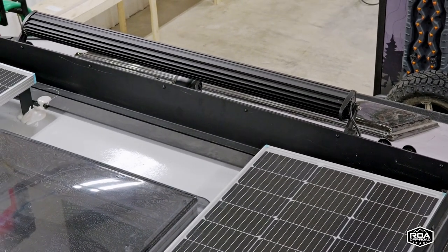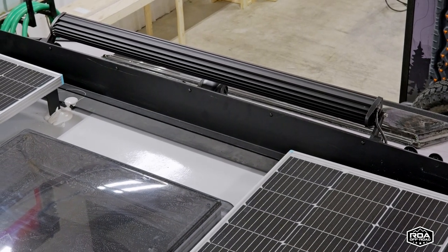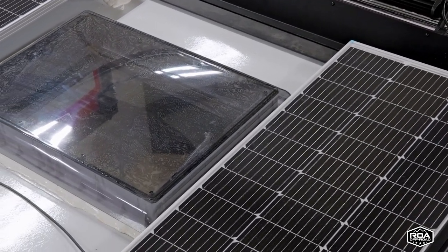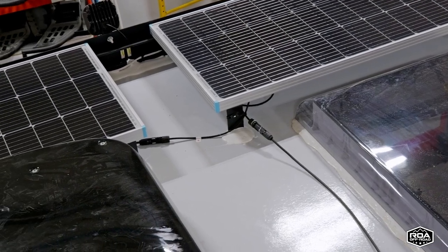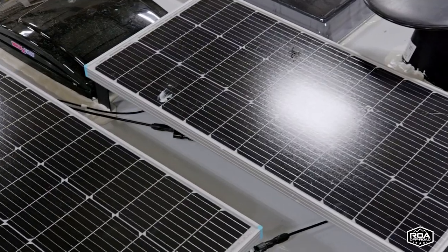I didn't even notice that before — seems obvious, but yeah. It looks nicer too. You should be surprised — you don't usually see stuff like that. Most trailers are just flat up there and they just put the solar panels on top and screw it down. So usually it's okay, but every once in a while you have enough wind...